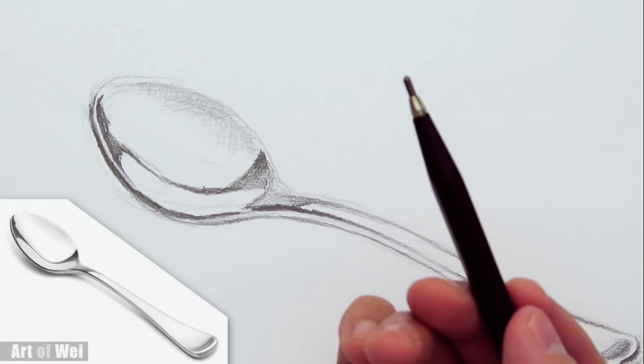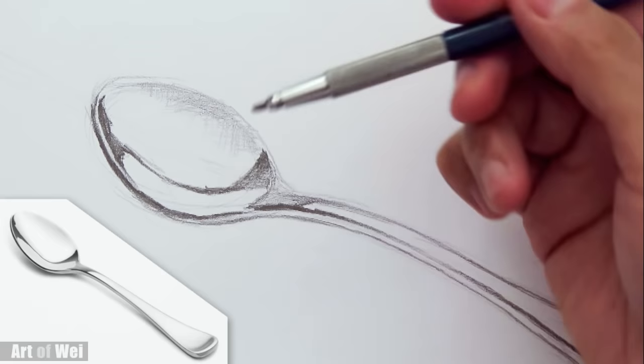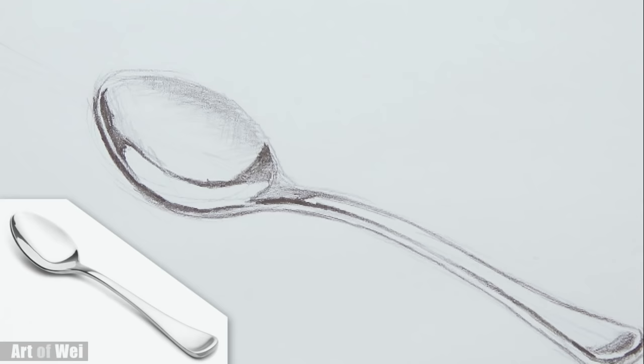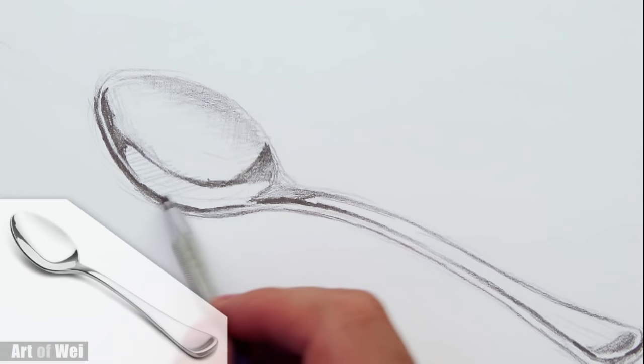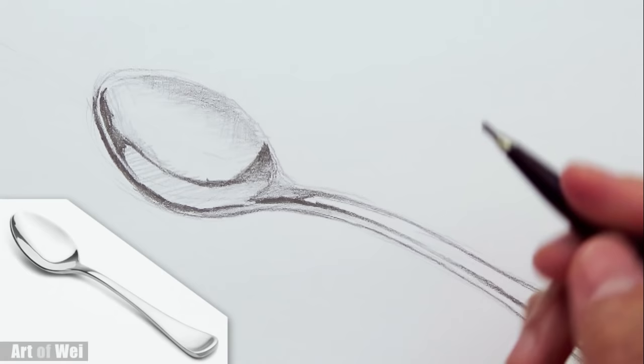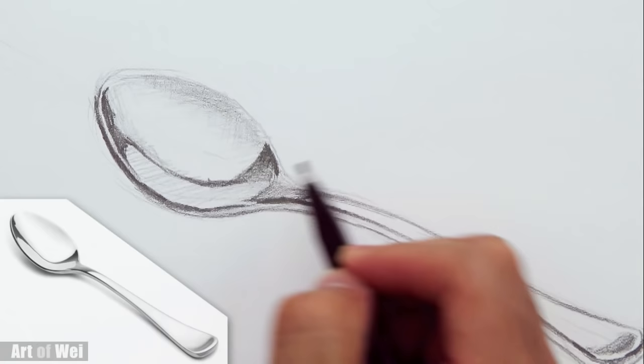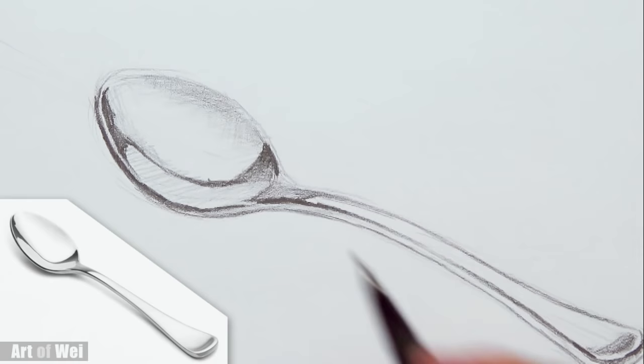If I change to a B pencil, I can actually just go in and shade a lot faster because I know it won't get as dark, so I can push it into the paper a little bit more. With the 4B I really have to be light with my hand. If you don't have different grades of pencil, it's all doable — don't worry about it. It's actually very good practice for your hand too. Alright, it's kind of getting there — you can feel a little bit more form.